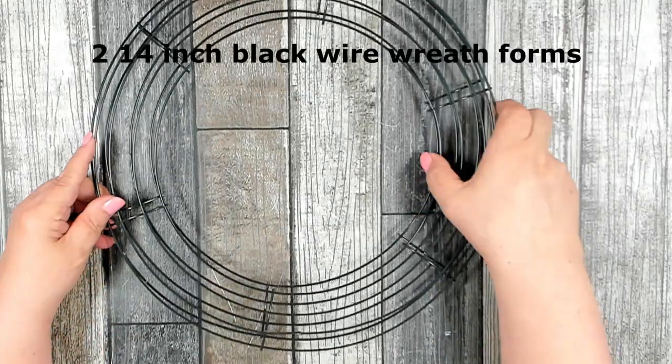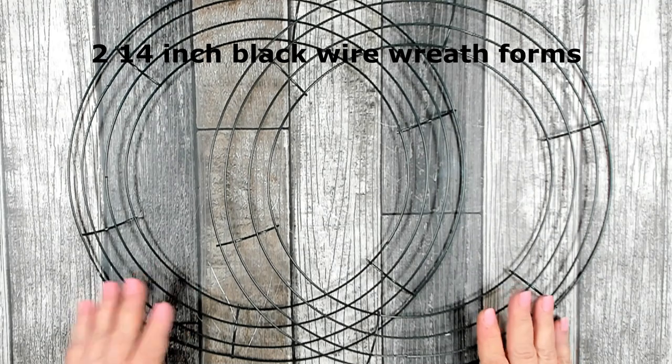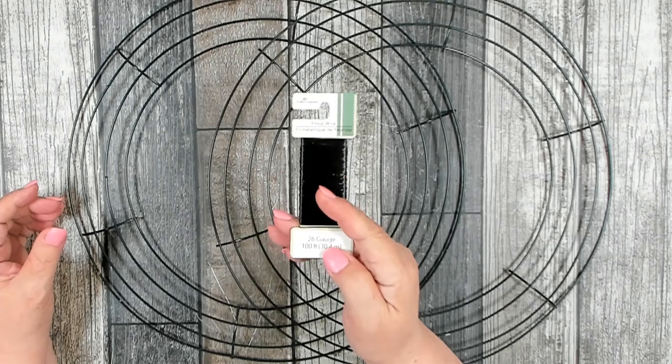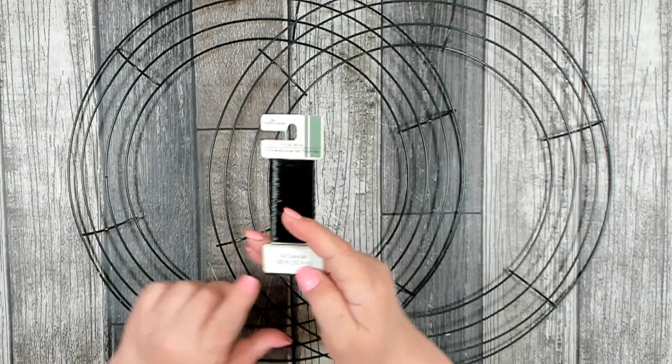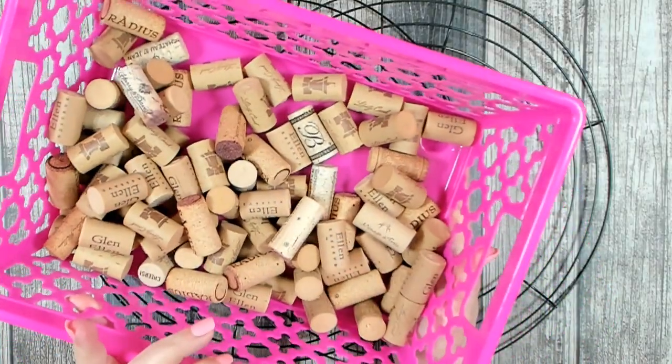In addition to the sign, you'll need two 14-inch wired wreath forms that you can pick up at Dollar Tree, some black floral wire — also from Dollar Tree, 26 gauge, 100 feet — and an assortment of wine corks.